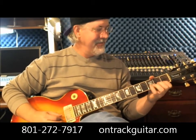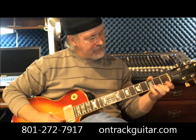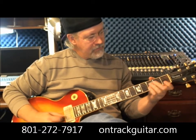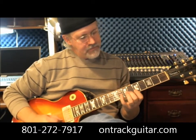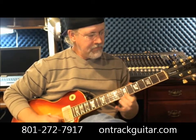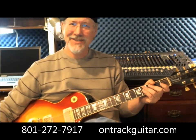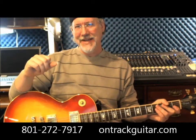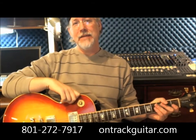Hello there. How are you doing? I'm Scott Graves from the OnTrack Music Guitar School in Salt Lake City. I call that one Mozart Mania, which is based on Mozart's Quartet No. 14 in G Major. This is one that I feature regularly in my very popular guitar aerobics program at the OnTrack Music Guitar School.